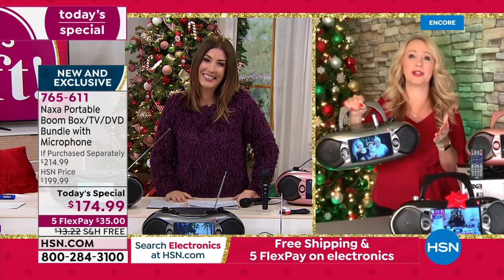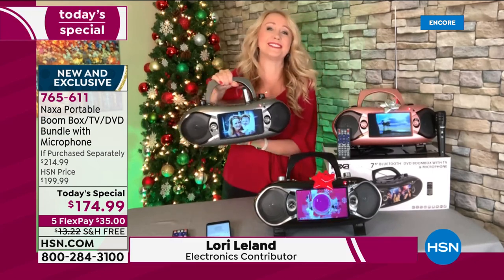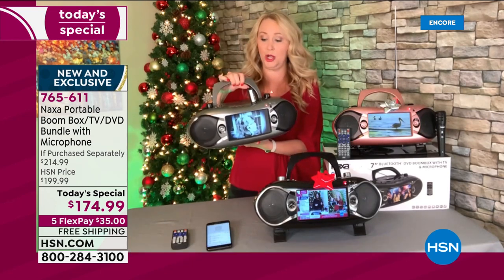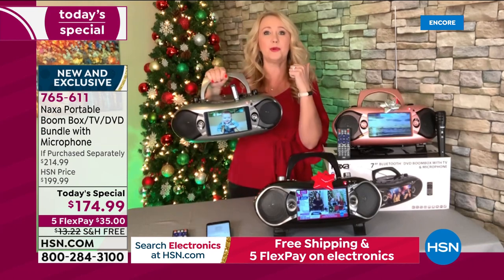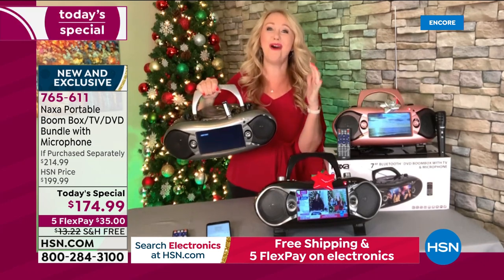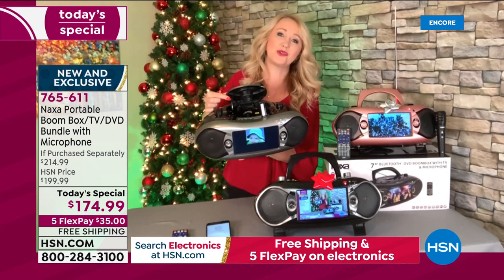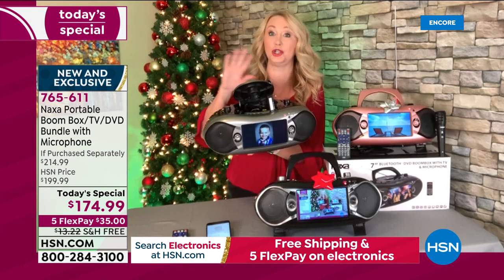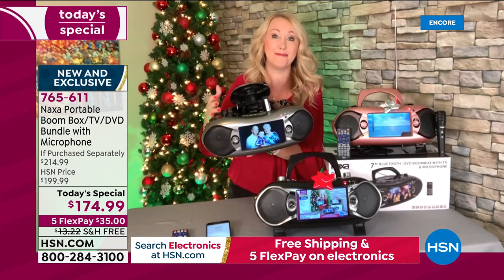Yeah, absolutely, Sarah. As I told you on the phone earlier, I had to pry that microphone out of his hand — he loved it so much. This is Naxa. We love this boombox because it's that true all-in-one entertainment experience. It's incredibly portable, super lightweight, easy to bring along with you — only weighs five and a half pounds. What if you were to buy a TV separately? That portable TV is going to cost a lot of money. This does that. You also have this great built-in handle for easy carrying. Right here on the top you have your CD player — pop in any of your holiday music. A lot of my favorite holiday songs are on CDs I purchased a long time ago and haven't had a way to enjoy in a very long time. Now you have a way to enjoy that music once again.